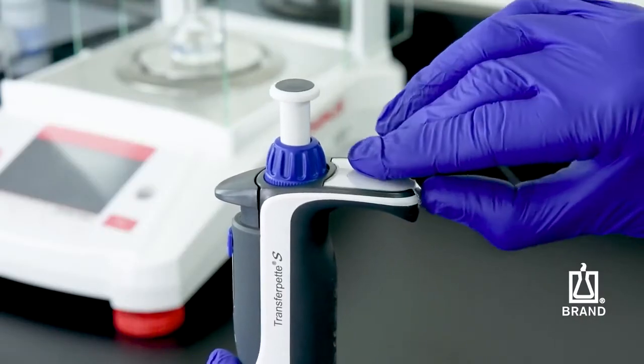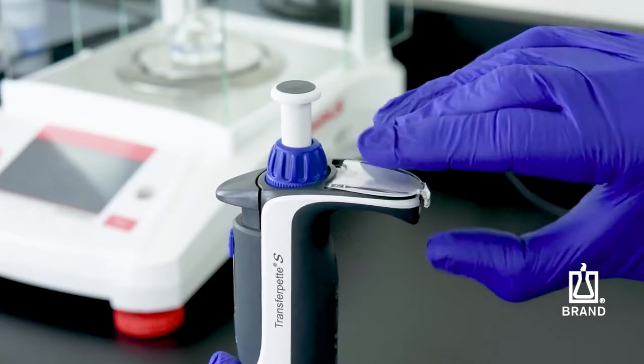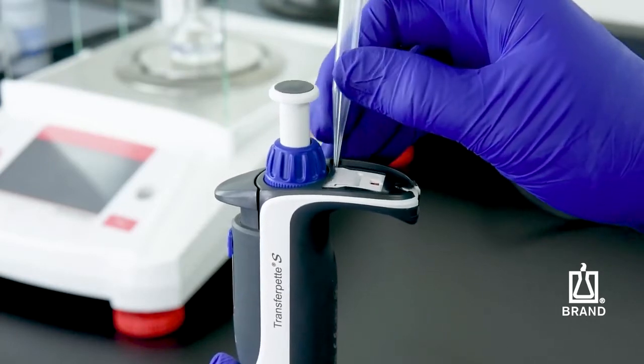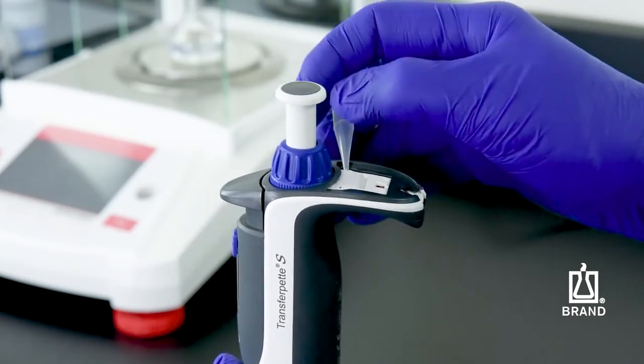The easy calibration feature is integrated into the finger rest. To adjust it, remove the labeling window, then remove the labeling tag, and then remove the protective tab to reveal the red adjustment slider.